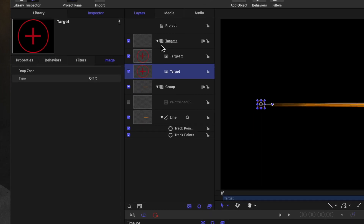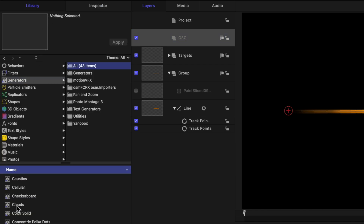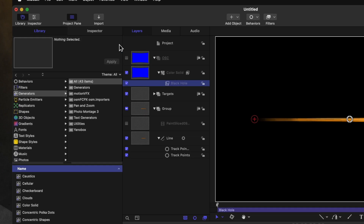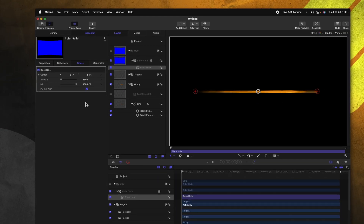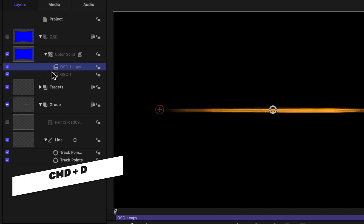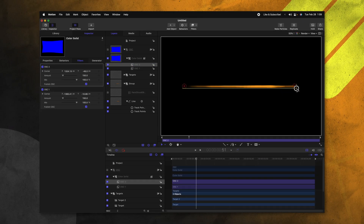So that is where these on-screen controls come into play. Let's go ahead and create one more group — we'll just call it OSC. Jump inside our library, go to generators and locate the color solid, and drag that into OSC. Then go ahead and disable the visibility on that. Going into our filters, we can go to distortion and select black hole. Now you might be wondering why we're adding a distortion control when we're not even going to see it — that is because this is the only way to get an on-screen control over into Final Cut Pro. Motion allows us to, if we go to the inspector, publish the on-screen control. However, this on-screen control is currently controlling nothing but a visual effect happening in an invisible layer. So we need to link up the controls of this point to the position of our targets. I'm going to rename this to OSC1 and duplicate that and call it OSC2. Then I'm going to drag OSC1 over to the left-hand side where that first target is, and OSC2 over to the right-hand side where that target is.